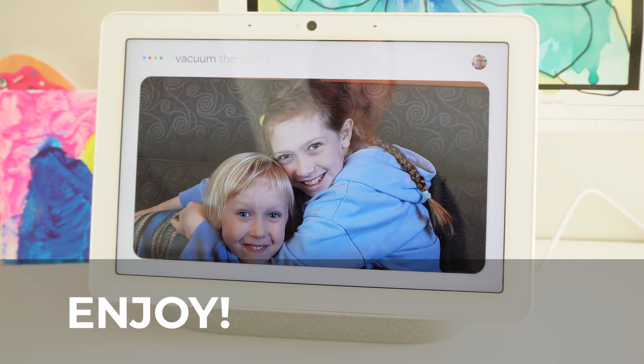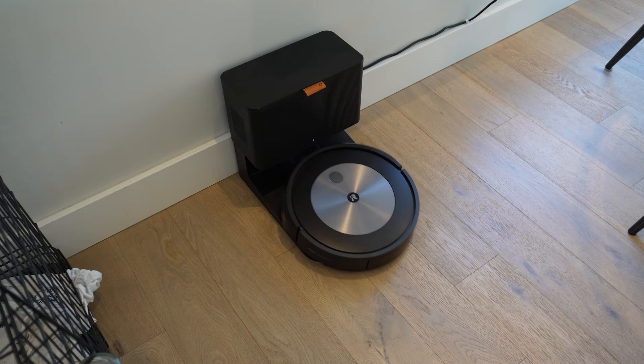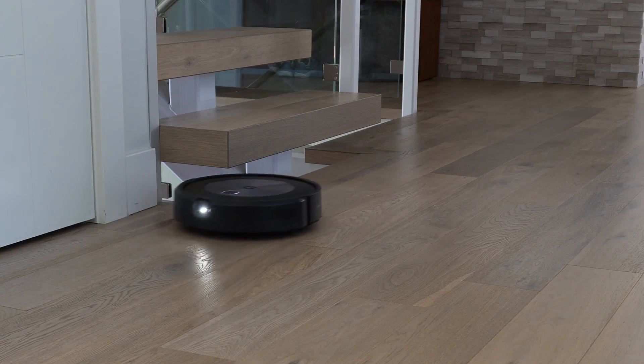Now you're good to go. Simply asking Google Assistant to clean a room is enough. The Assistant is also smart enough to recognize the intent using different syntax as well. The Roomba will then launch and potter off to the room that you want to clean.